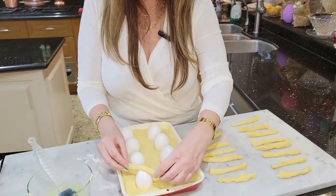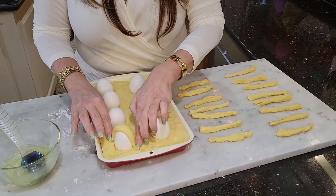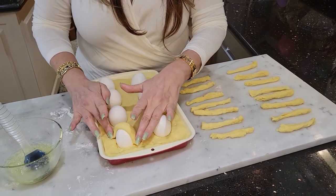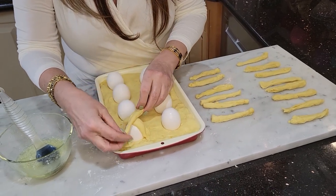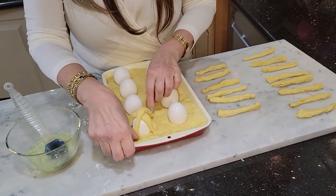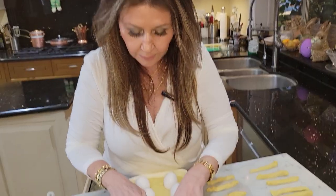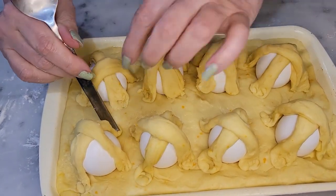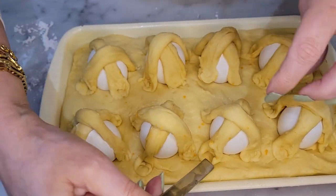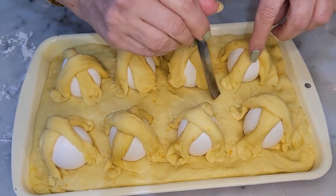Now with the little sticks that we made, we're going to do a cross, obviously, to represent the crucifixion of Christ. We're just going to press down the ends into the bread like this. My bread is ready — I'm just going to push them in with a spoon just to secure them to the bottom of the bread.